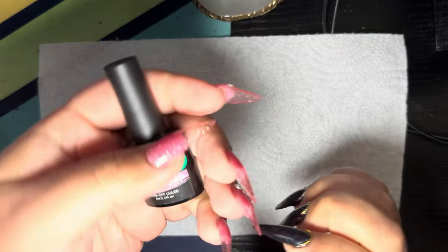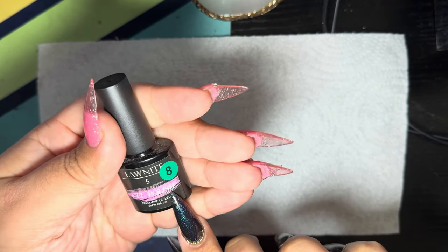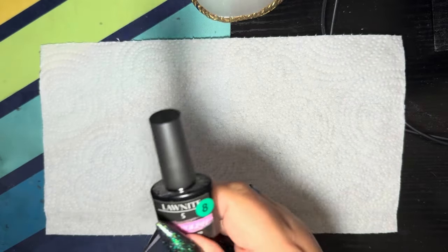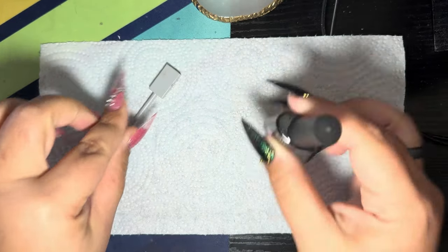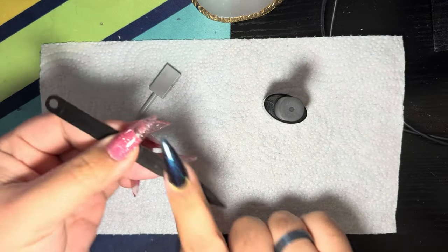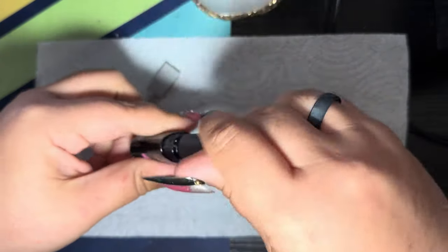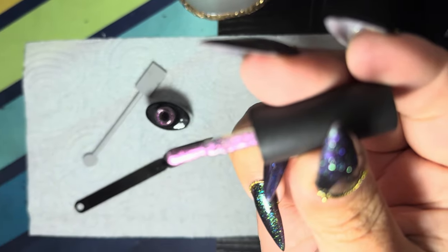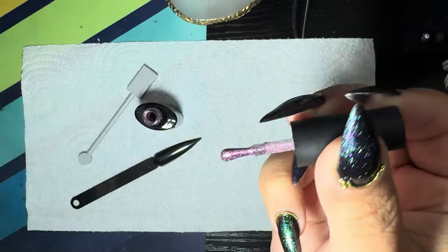I wanted to do a little demo of a brand of cat eye polish that I have and use called Law Night. This one is number five and it's their pink shade. This was from Amazon — it did come in a kit and there are other colors. So if you'd like me to do a demo using those, let me know in the comments. This one is a gorgeous pink; I wanted to use it just because it's Friday and it's pink.